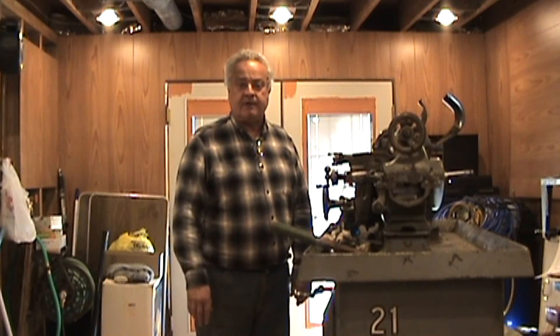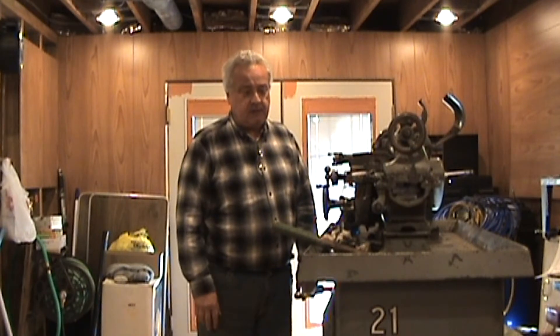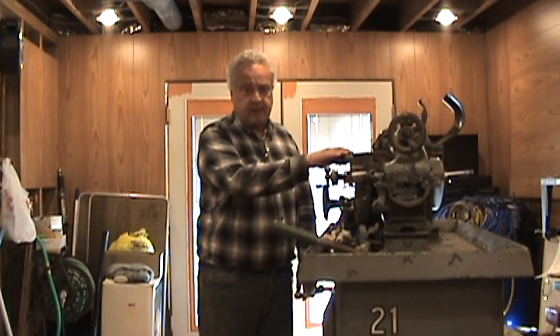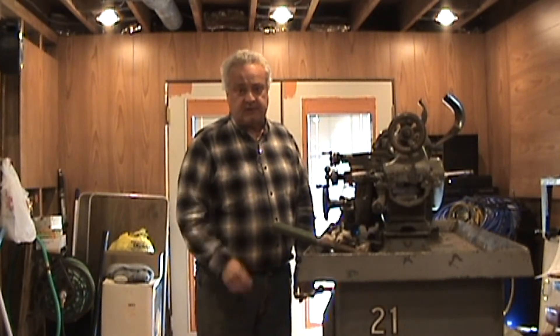Hello everyone, Cutting Tool Designer here. We're going to start on disassembling and restoring the South Bend Heavy 10. We're going to start with the compound rest. So without further ado, I'll show you taking it off and disassembling.